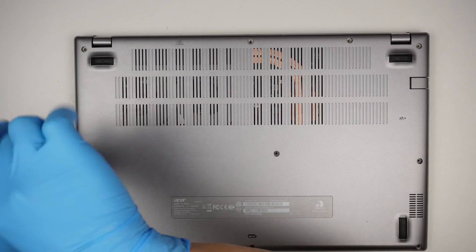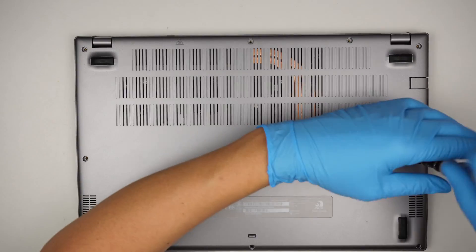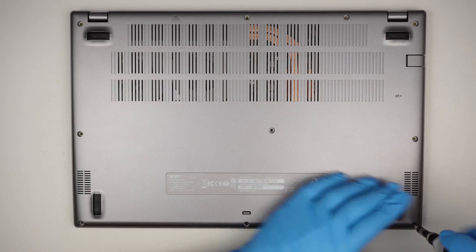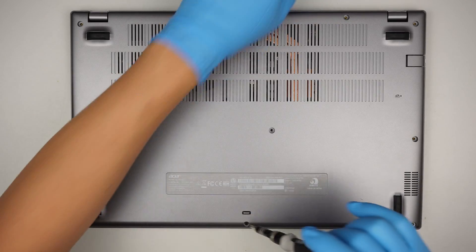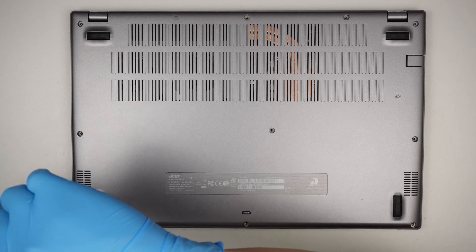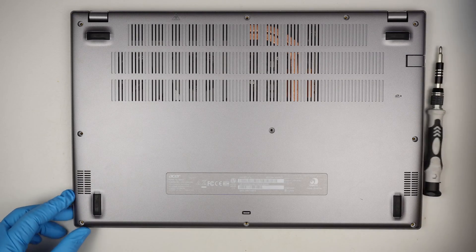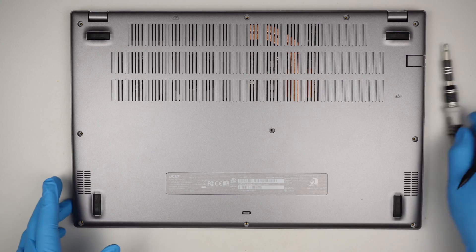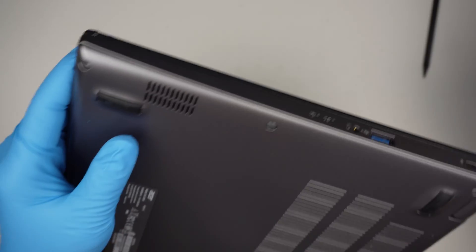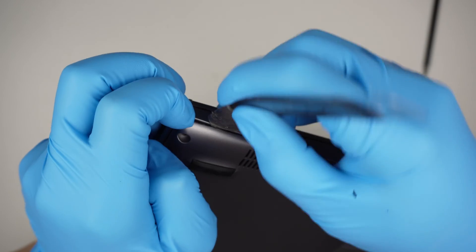Full disassembly. I'm using a Phillips screwdriver, removing all the screws here at the bottom. Once all the screws are removed, the next thing is to pry the back cover up. Find that little gap and get in between the plastic cover.